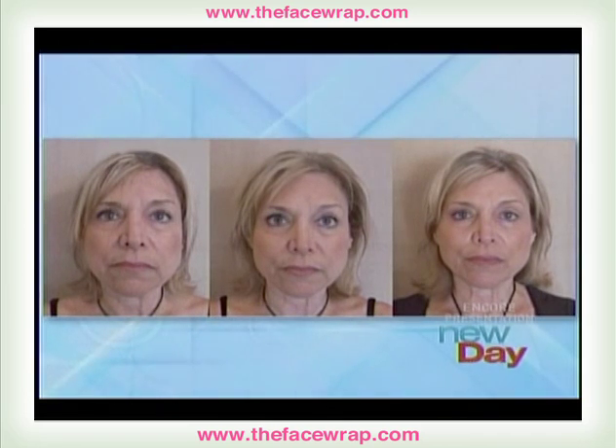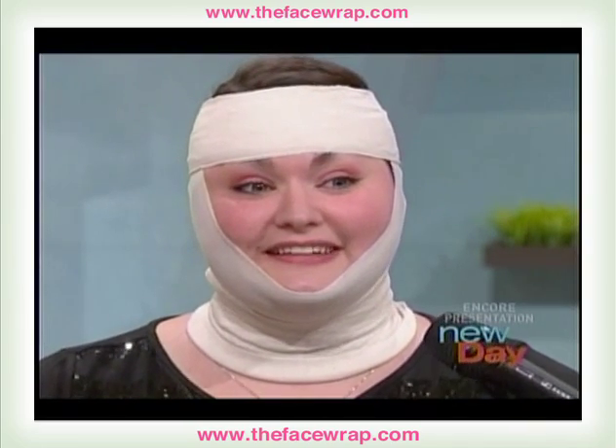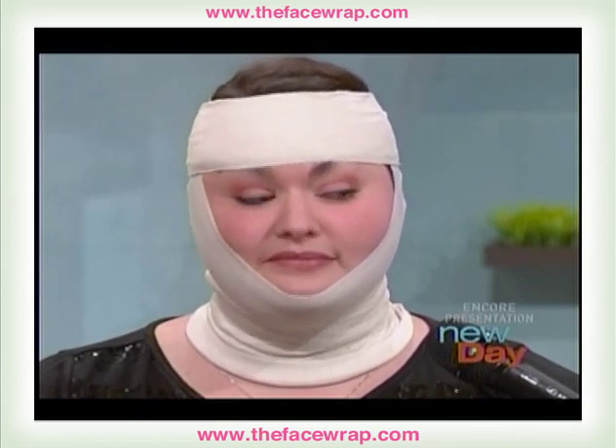Here's a third before and after — before on the left, after five treatments in the middle, and after ten to the right. So how are you feeling? Feels very rejuvenating. I can feel the moisture from the minerals in my skin. It feels really good. Like tingly? No, just like you're at the spa — it feels very refreshing.